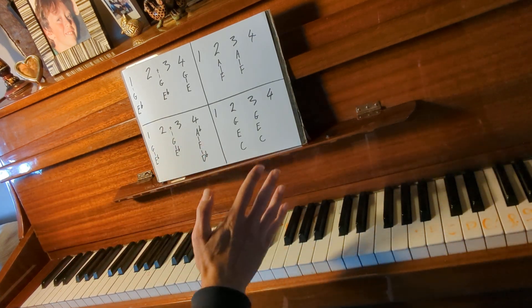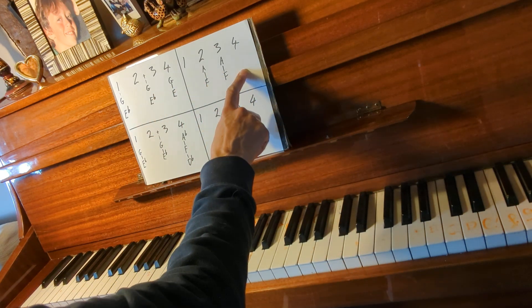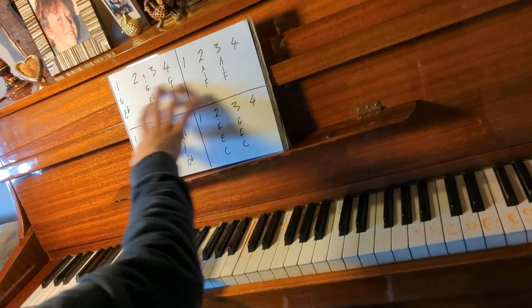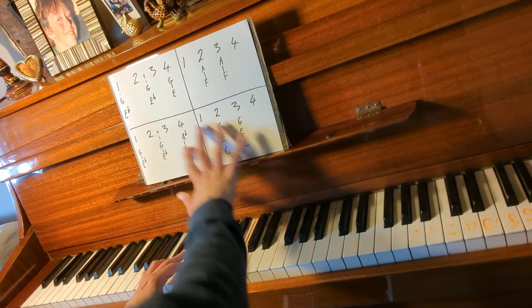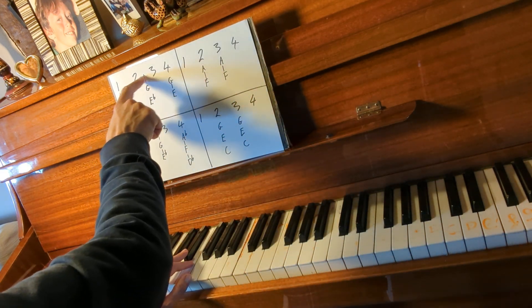Now we've got to look at the rhythm, which as I warned you is complicated. I've written a diagram out here. The complication is — I'm going to play the left hand instead of the right hand because it's a lot easier. You see, the second note goes halfway between beat 2 and beat 3.